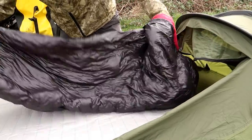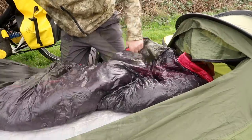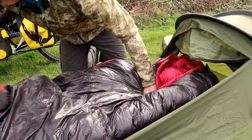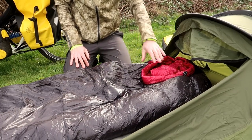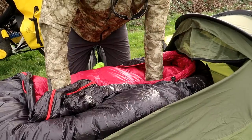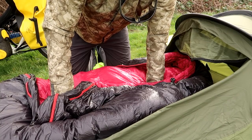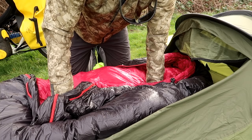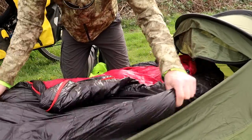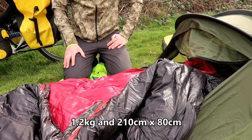It compresses down quite well considering how thick it is. Give that a bit of a shake to get some air into it, because it's been compressed for the last week or so. As I say, this is a duck-down sleeping bag — 1,000 grams of duck-down. The whole weight of the sleeping bag I think is just over a kilo — about 1.25 kilos, something like that. I'll put it on the screen so you guys know the make, weight, and all the dimensions. But it's plenty long enough for me and I'm six foot four.